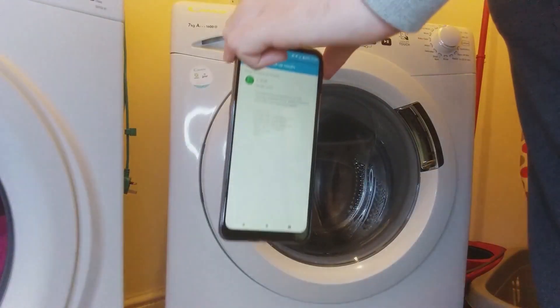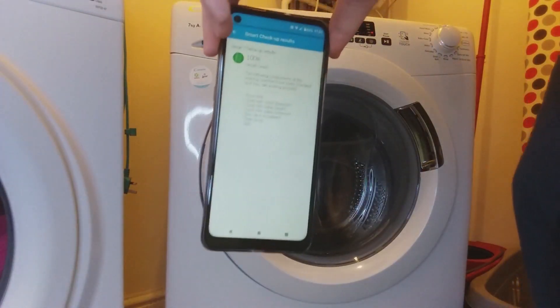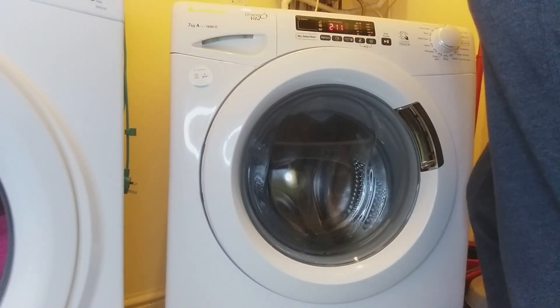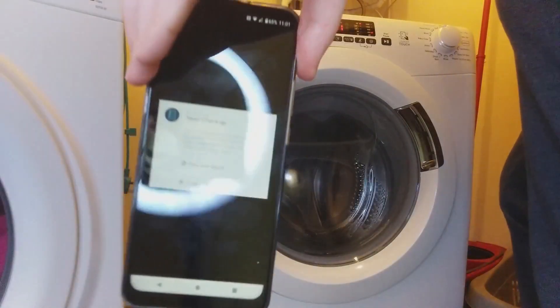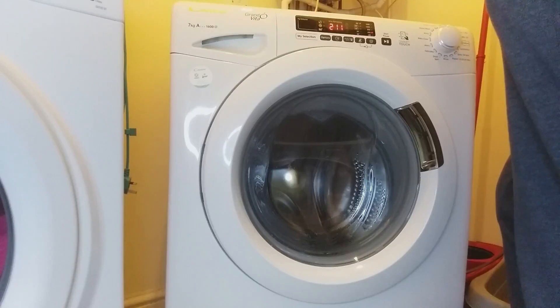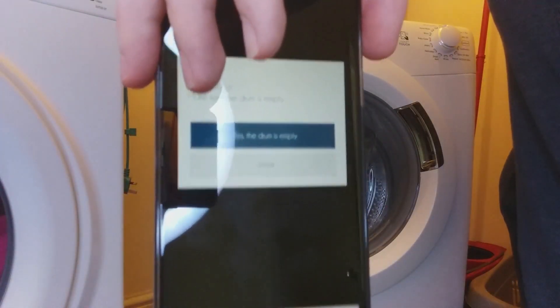Pause the video if you need to - you can read it down here. Pause the video if you want to check it. Then I'm going to do another one, I'm just going to press start now. Don't know if you can see it there.